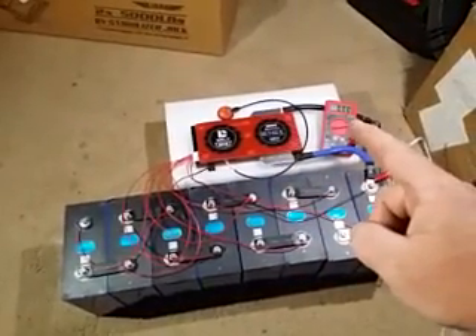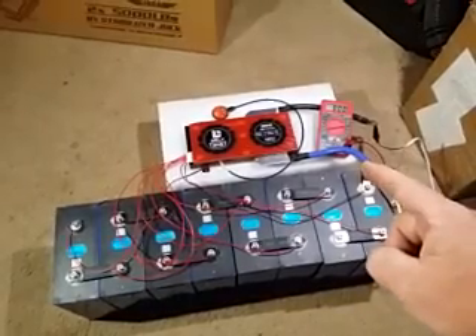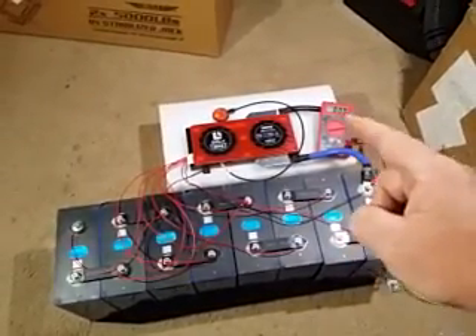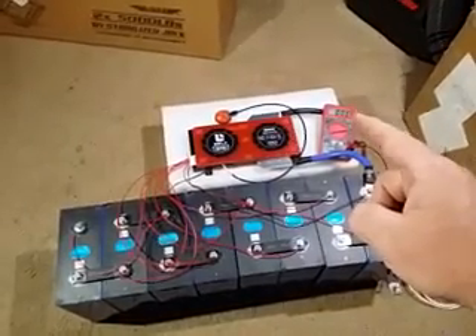Go ahead and put your multimeter on resistance — an ohmmeter — and put your clamps on the ends of the input and output from the DALI. It should read a whole bunch of ohms, which is essentially off.